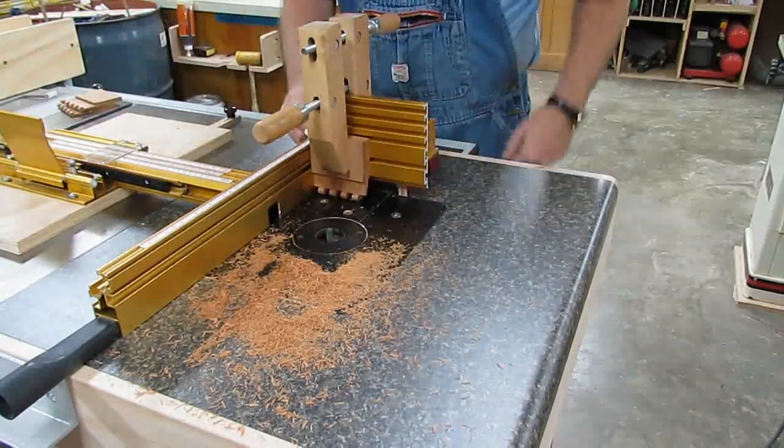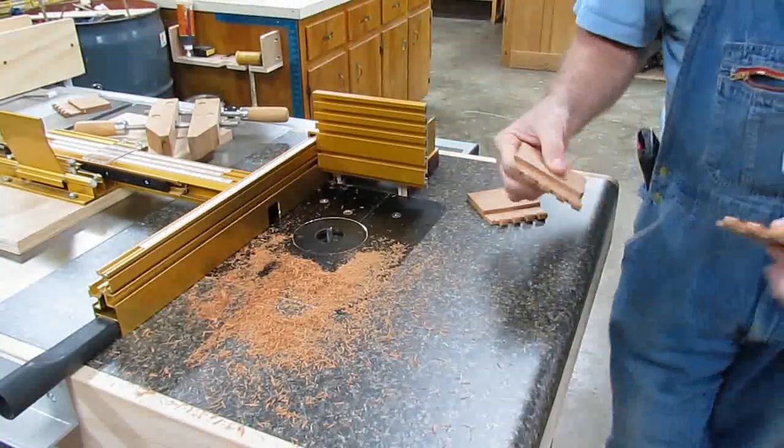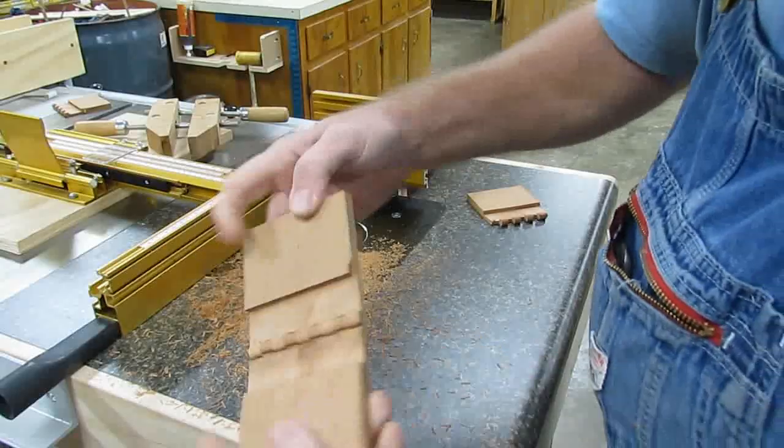Now we've got these cut. We'll take these blanks — now they line up here, and this is how we have a hinge.